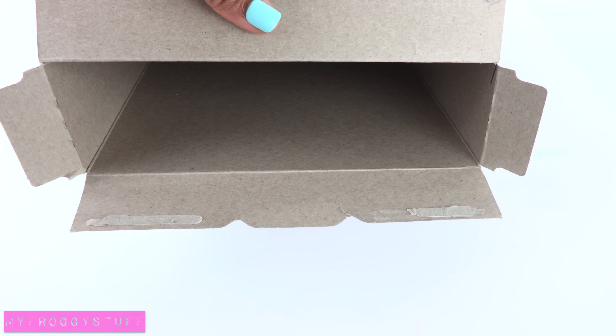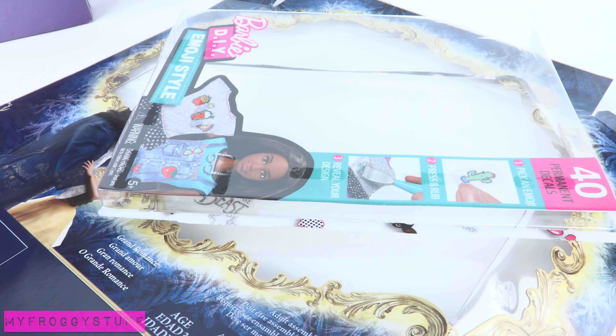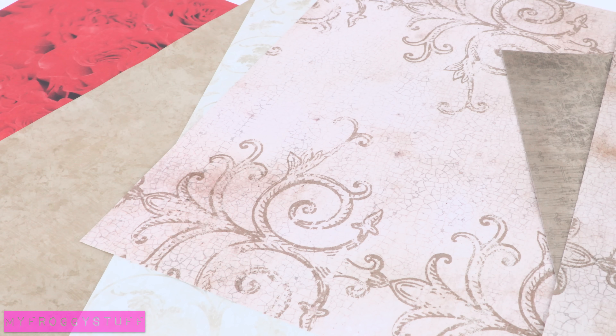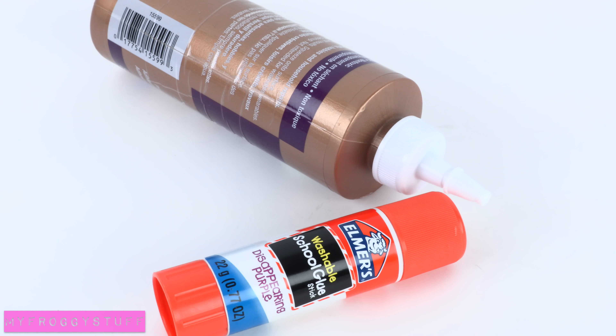I am going to make a stained glass window for a doll using a recycled cereal box, clear plastic from packaging, washable markers, a clear drying glue like Mod Podge, scrapbook paper, a paper tube, craft paint, and glue.